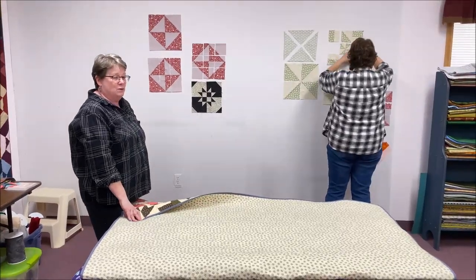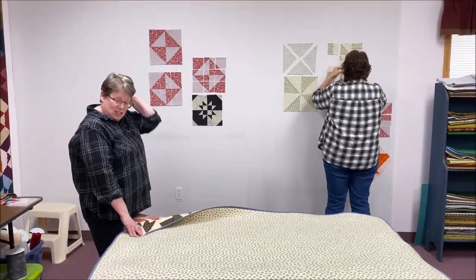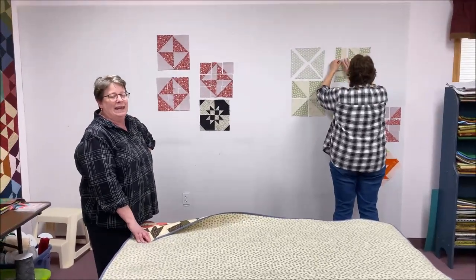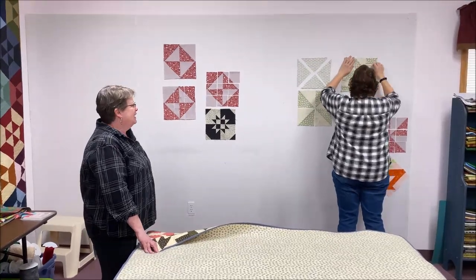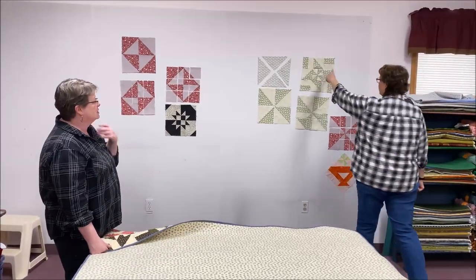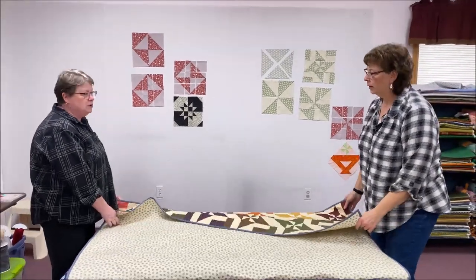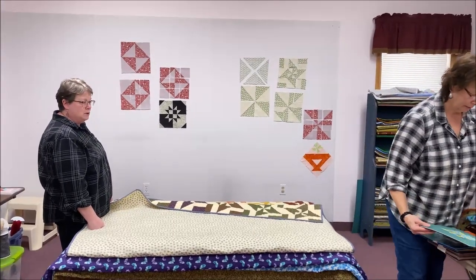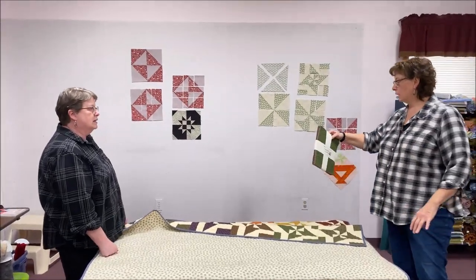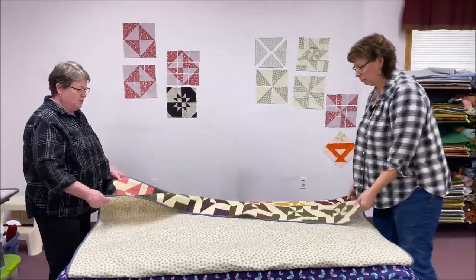Just by turning the pieces around you get a star in the center with a pinwheel in the center. For this one we used one of Pam Buda's Prairie Dry Goods fabric line with a consistent background, and we ended up with this quilt.